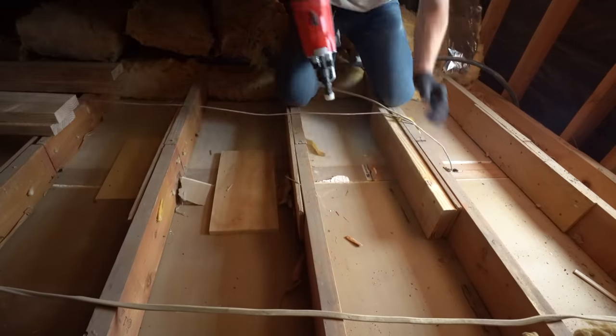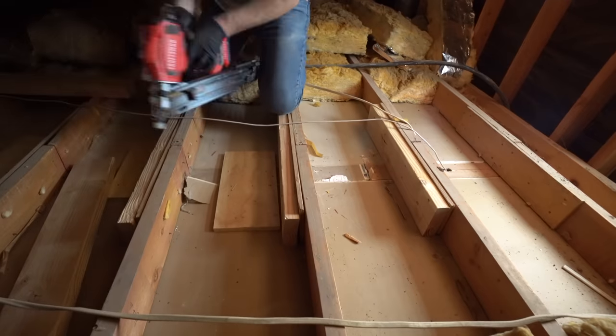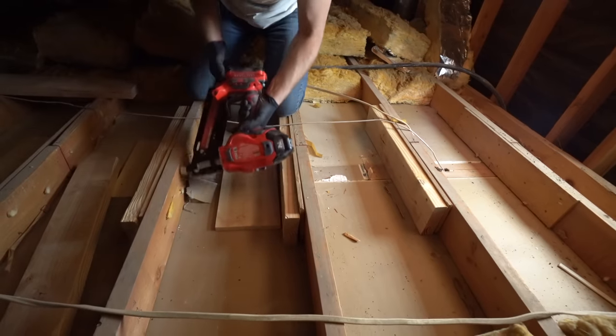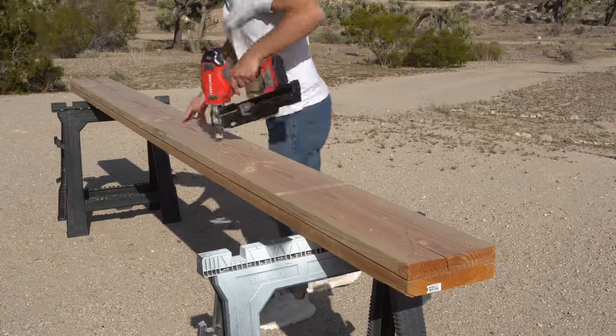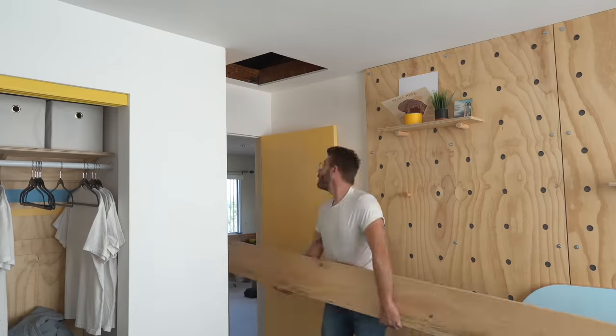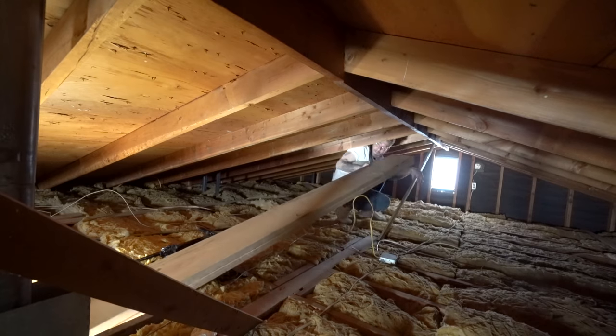First, I used some 2x8s to create mending plates everywhere that my joints met, that way they were just a little bit more beefy. After those were in, I could start making my header beam, and mine is going to be made out of two 12-foot long 2x10s. I have a 10-foot open span, so this will be appropriate and give me a little extra length.